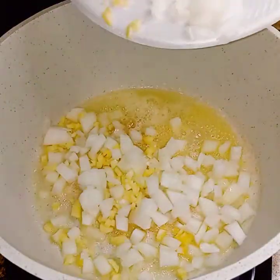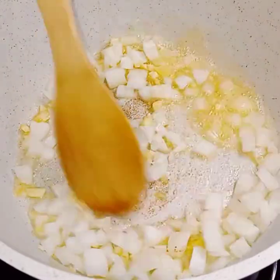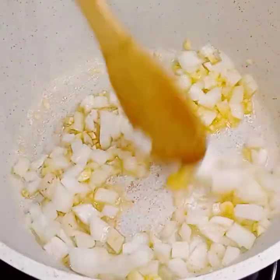I have a little butter here, and I'm just putting in the onions and the garlic, and I'm going to let that go on ahead and cook down.